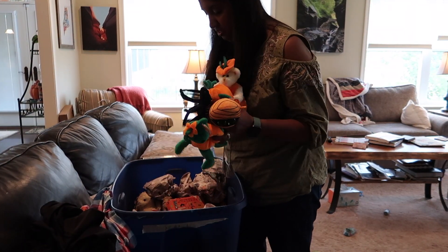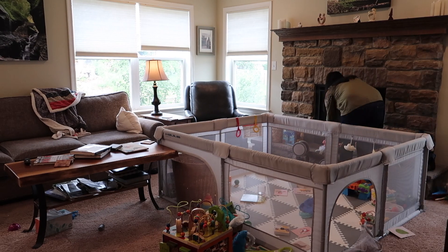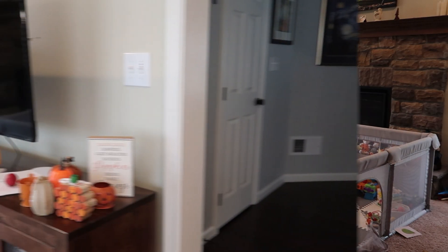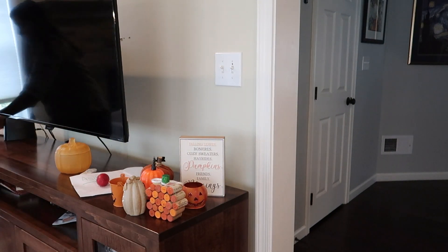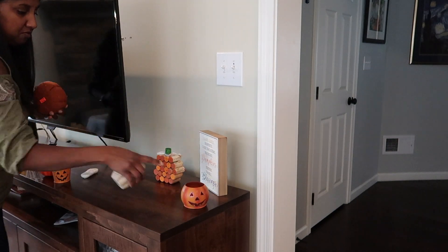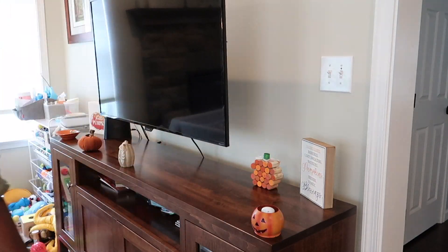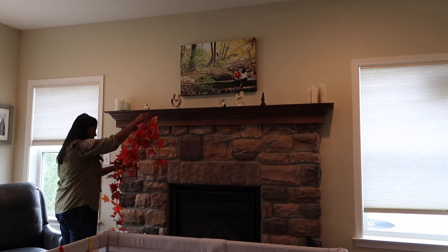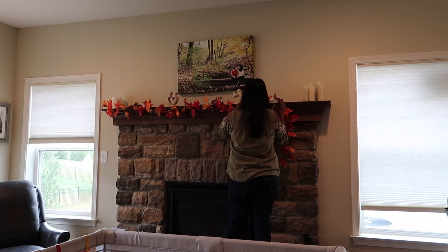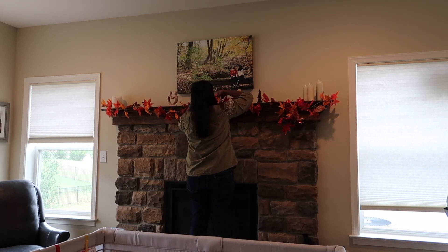This is our fall clean and decorate with me video, and we're doing this all in one morning slash afternoon on the weekend. We often seem to have free time only on Sundays. Our September was extremely busy — there was a party every Saturday. So we just have to maximize our time, having a little one at home who's mobile now — one of us plays with him while the other does whatever task is needed.